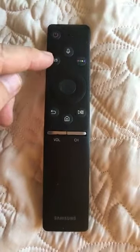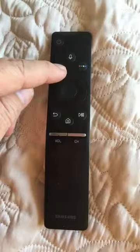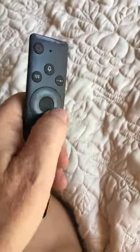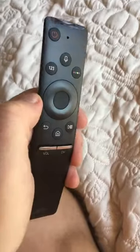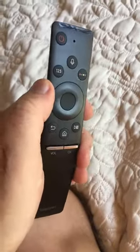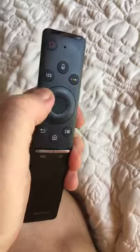This button — one, two, three — is for if you know what channel you want to go to. Push it and on the TV you'll see the numbers come up. There's a little rotary dial thing; you go around to the numbers you want and then push in the middle to select.